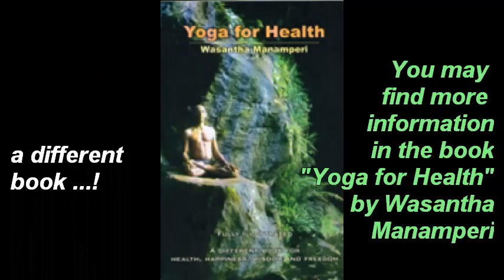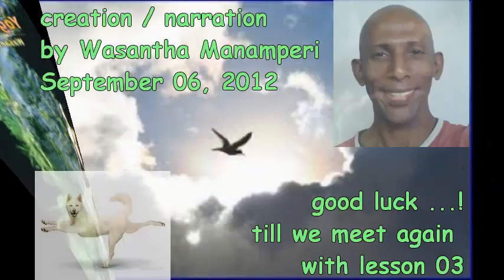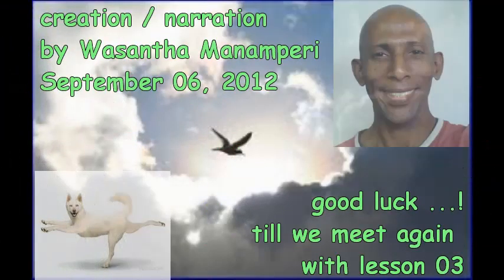You may find more information in the book Yoga for Health. Good luck till we meet again with Lesson 3.